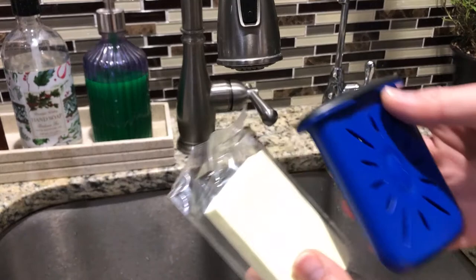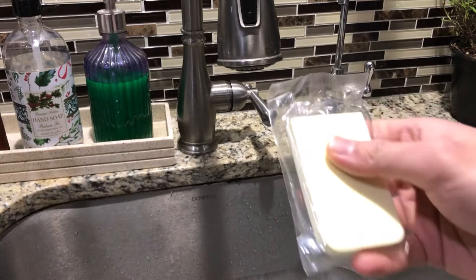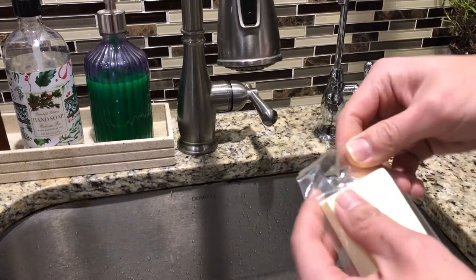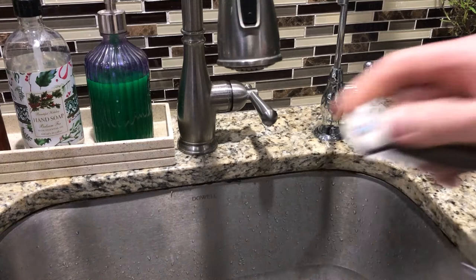They say use distilled water, but honestly no one's buying distilled water all the time. They say the sponge might get moldy, but this thing isn't that expensive — it's roughly $14.99, sometimes $9.99.